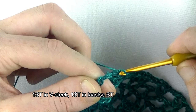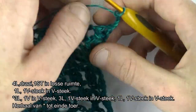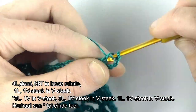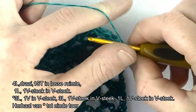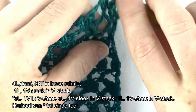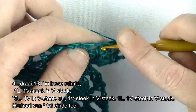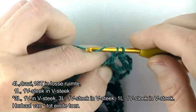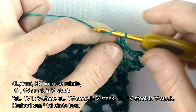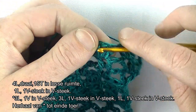We beginnen als eerst met 3 lossen, plus 1 is de 4e. En direct in de losse ruimte het stokje maken. En we hebben eerst de V-steek gehad. 1 lossen. V-steek in de volgende steek. Nu gaan we de herhaling starten. 3 lossen: 1, 2, 3. En een vaste in de V-steek.